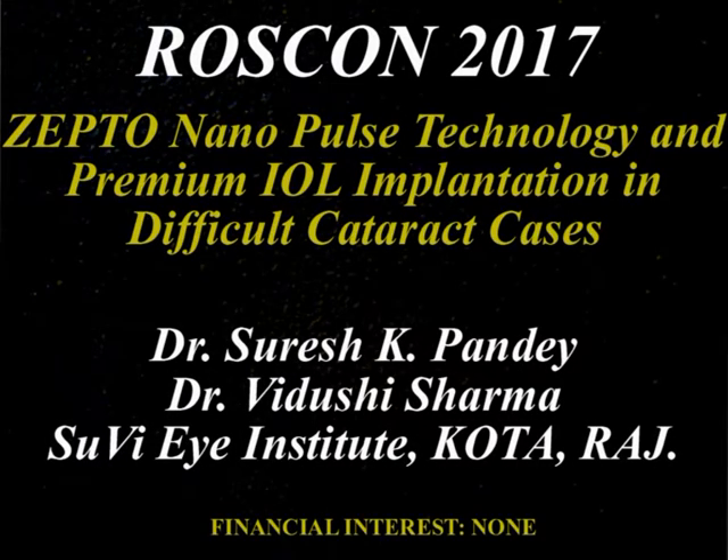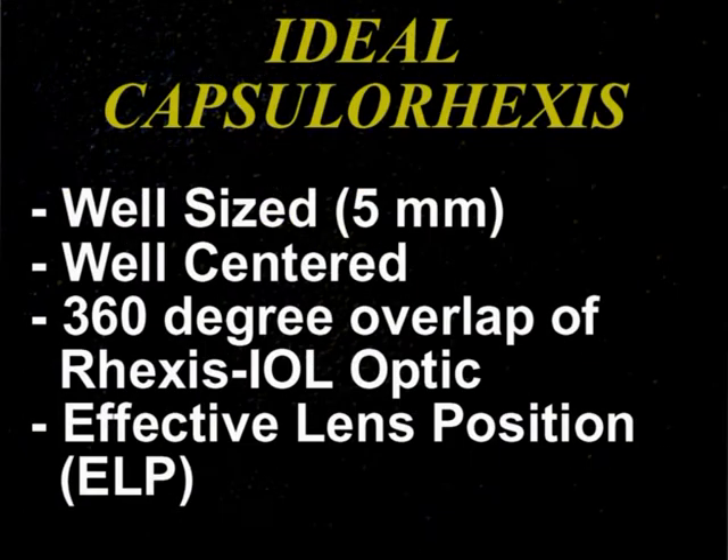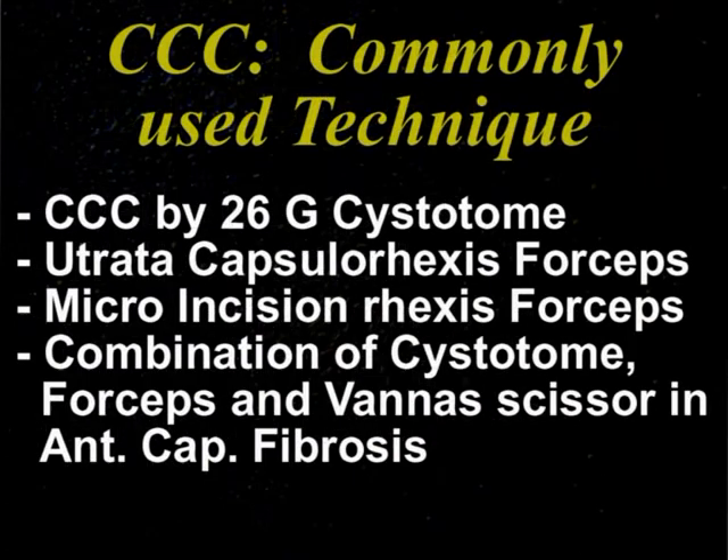In this video we discuss Zepto capsulorexis in difficult cataract cases with implantation of premium IOLs. Capsulorexis is crucial and an ideal capsulorexis should be well-sized, well-centered with 360 degrees overlap of the IOL margin over the IOL optic to achieve a correct effective lens position. This effective lens position is crucial in premium IOLs as it affects their performance.